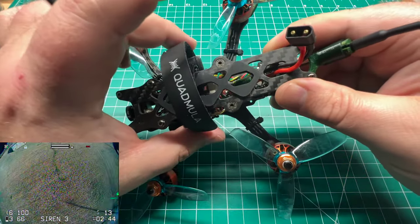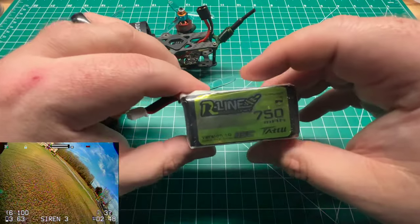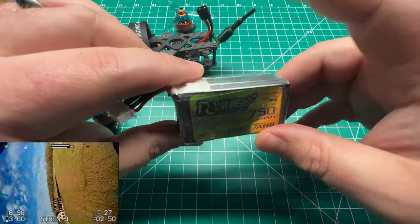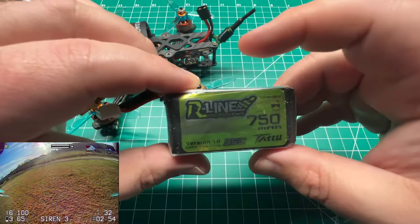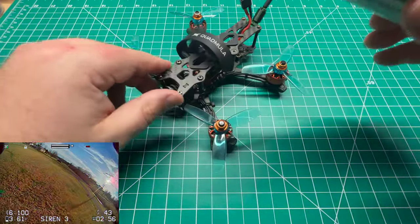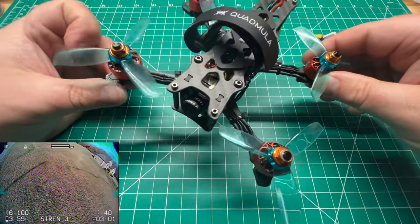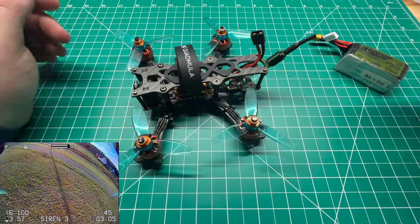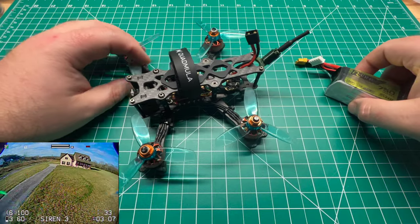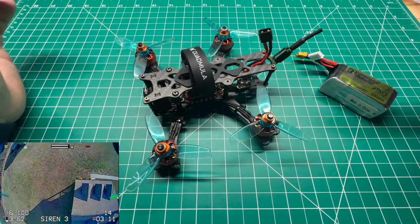It does include two battery straps but I just went with one. I'm running a Tattu R-Line 4S 750mAh 95C pack — these are good packs. You can go with an 850 or probably as small as a 650, but keep in mind these 1408 motors will draw a lot of amps under load, though not so much with lower pitch props. I was getting about three and a half to four minutes depending on how I flew.